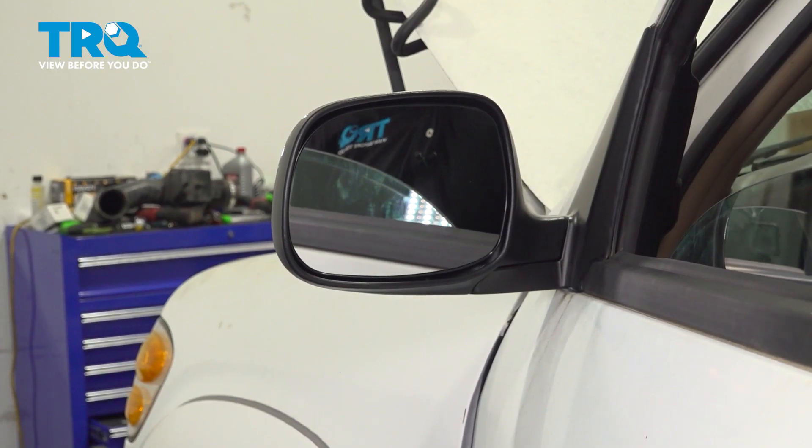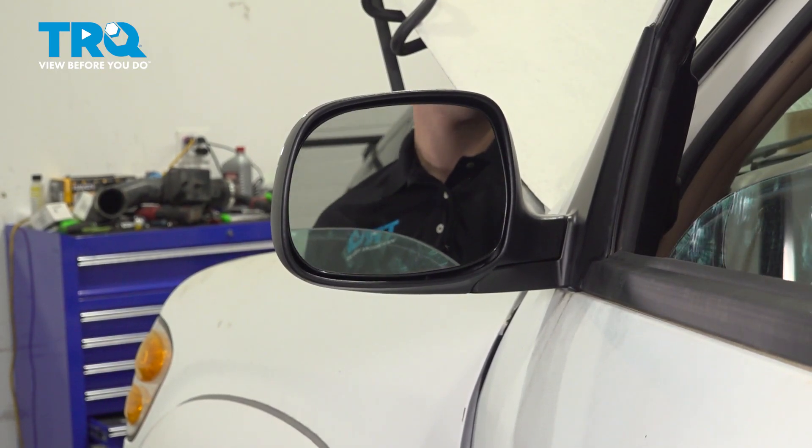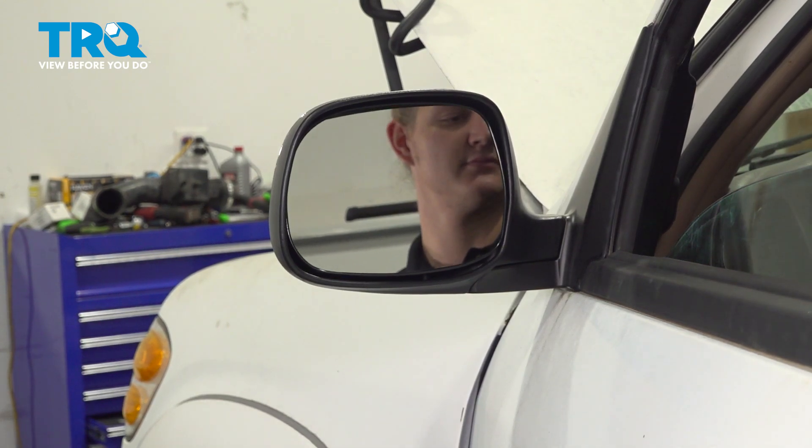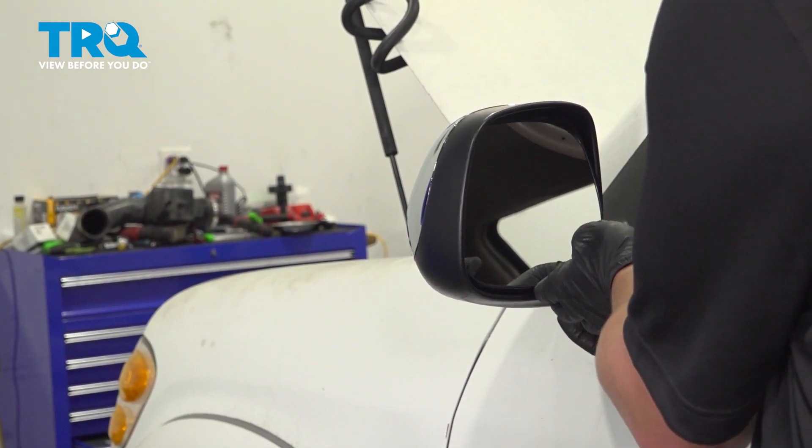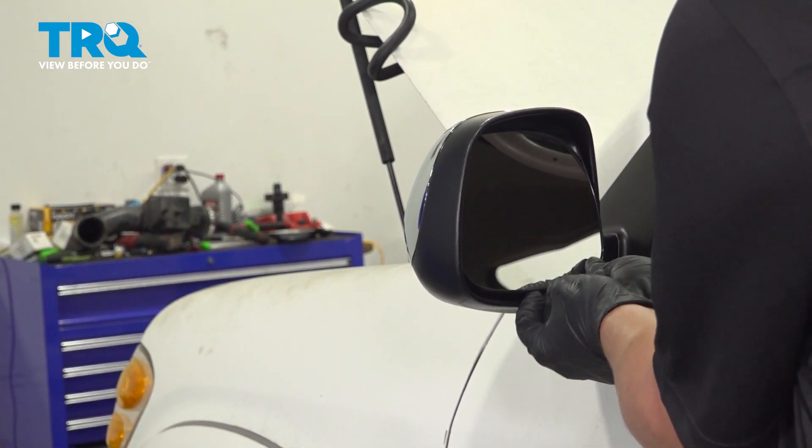Using the mirror motor, point the glass all the way up. Using a plastic trim tool or your fingers, we're going to go behind the mirror and pull straight out.